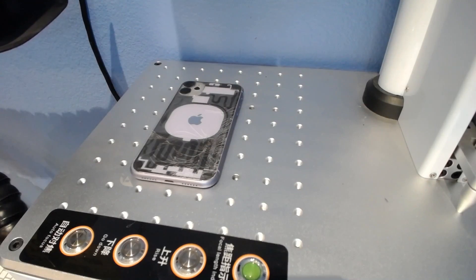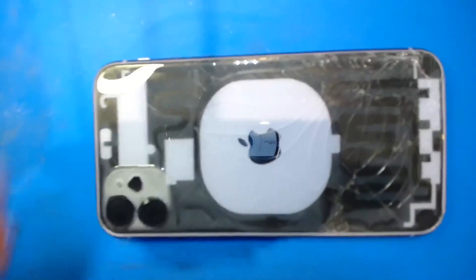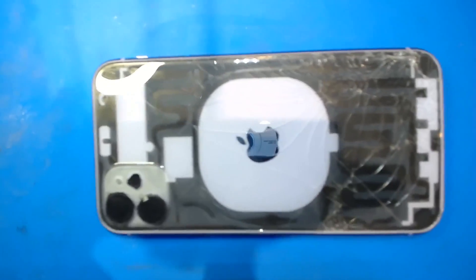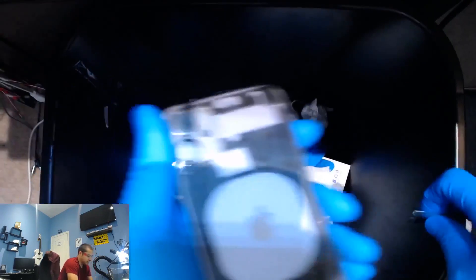Turn off the fume extractor. Grab the phone and there it is — we're going to start going to work on it. Let's go ahead and begin.